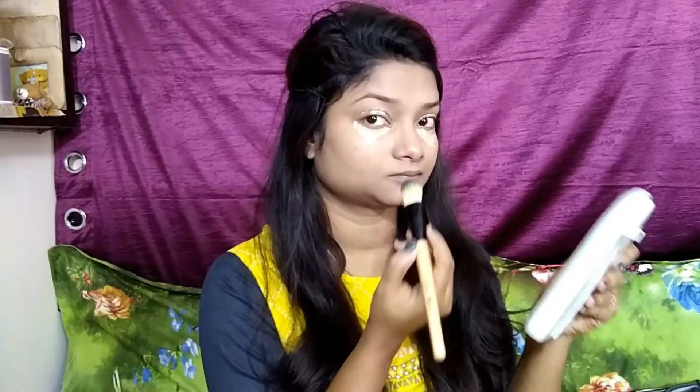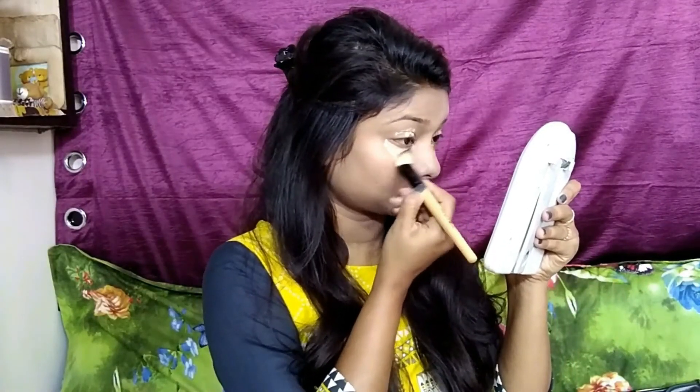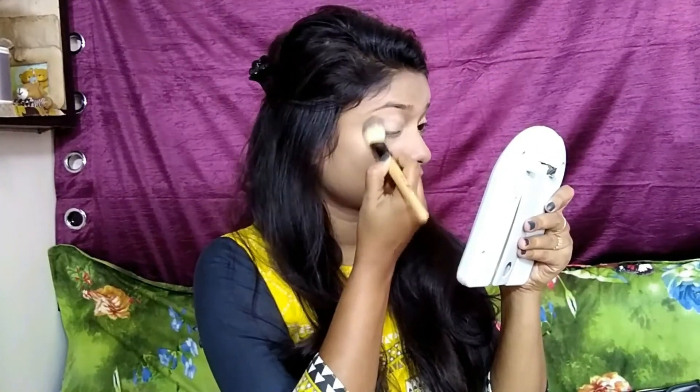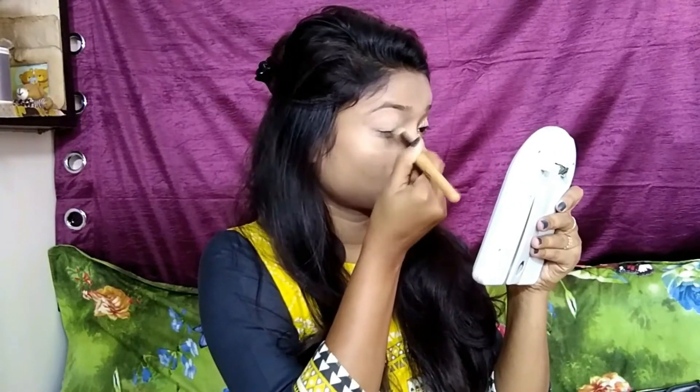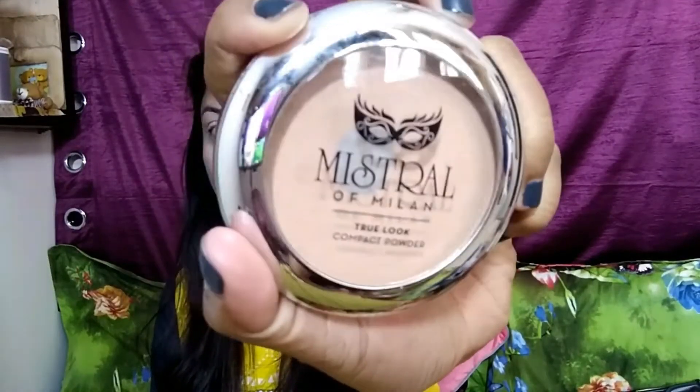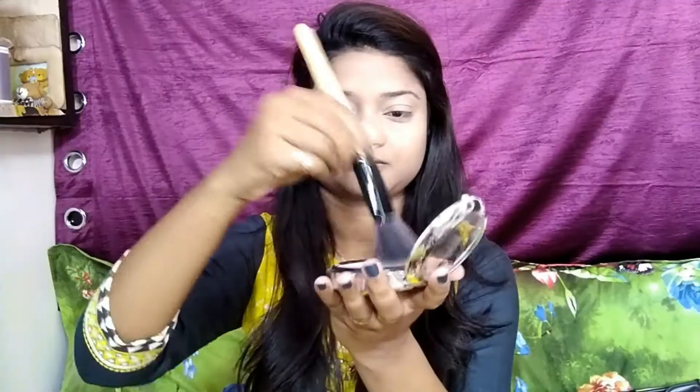I am taking my Maybelline concealer in the shade 20 and I am highlighting under my eyes, applying it with that same foundation brush. Now I am taking my Mistral of Melon True Look Compact with a powder brush, just dusting it over to give a matte finish to my skin.